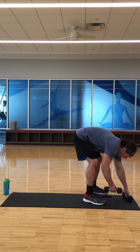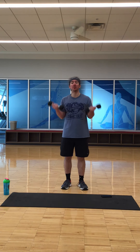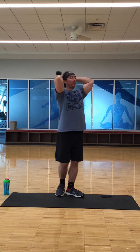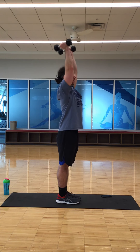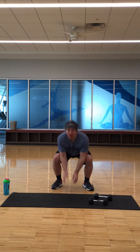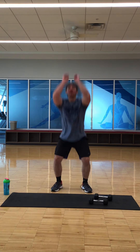Set the timer — 20 minutes. Go! Bicep curls, eight reps: one, two, three, four, five, six, seven, eight. Tricep extension — both arms up, bend the elbow: one, two, three, four, five, six, seven, eight. Frog jumps, eight reps: one, two, three, four, five, six, seven, eight.